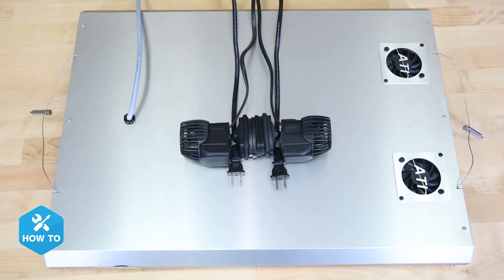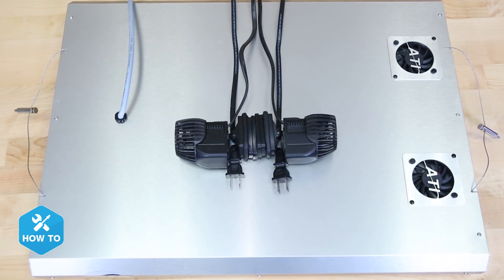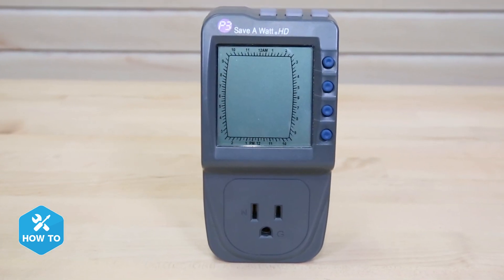For those of us without a full aquarium controller, there are some options available to get more control out of your reef gear without breaking the bank. One of my favorite control methods for things like AC power heads or lights that have only on or off functionality are digital timers like this Save-A-Watt.